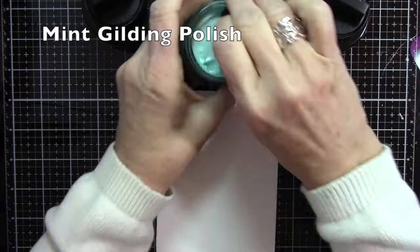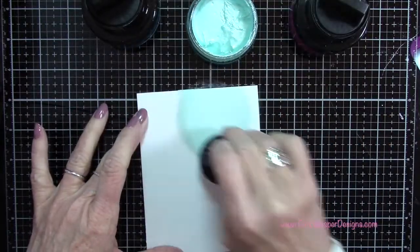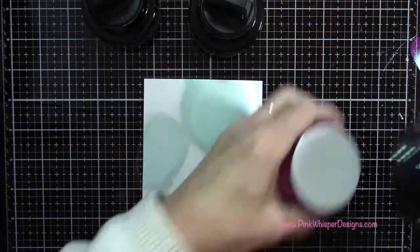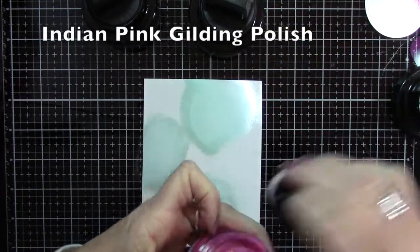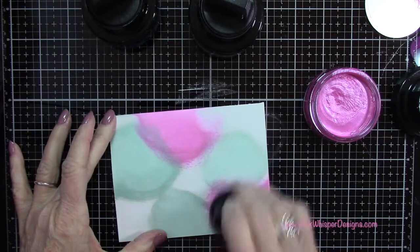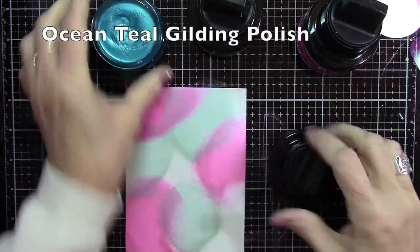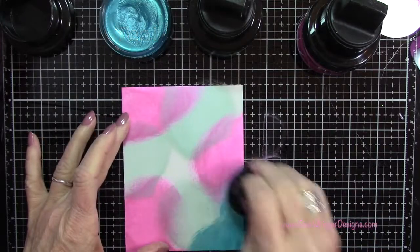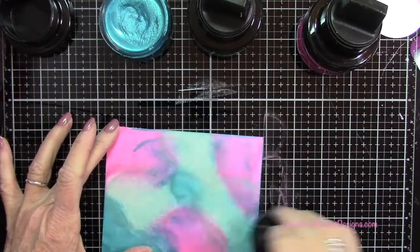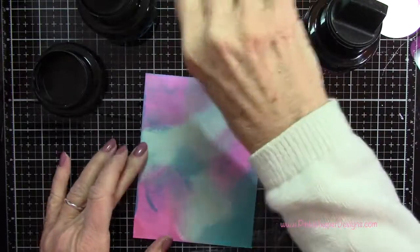Now let's go to the mint gilding polish, which is going to be a little bit more opaque because it is just a polish - it's not one of the opals. So you can see it goes on a little bit darker. Now I'm using the Indian pink gilding polish which I hadn't used and I just think this is absolutely gorgeous, just such a beautiful color. I'm just scraping it along the edge of the jar, and then the last color I'll take is the ocean teal.